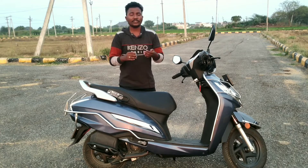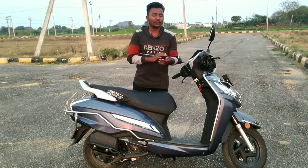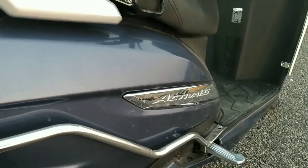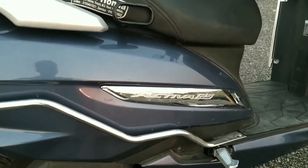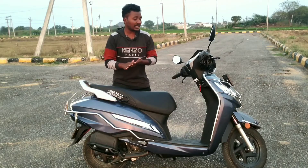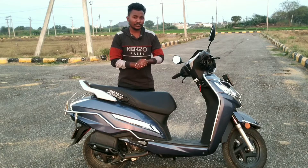The Activa 6G series is different from previous 4G and 5G series. The Activa 125cc has a totally different look. The emblems, side footrests, and silver-plated items give it a different look. The console logo also looks different.